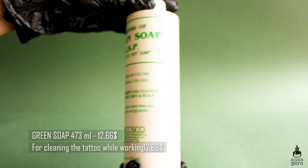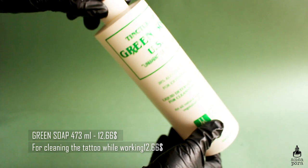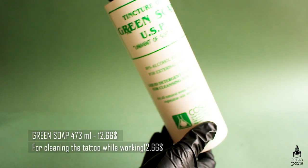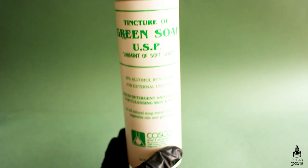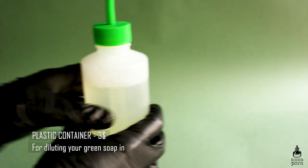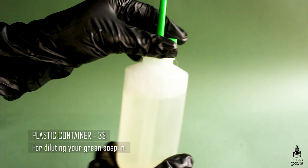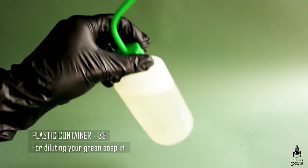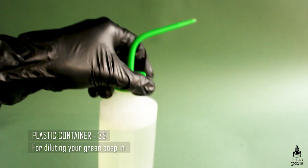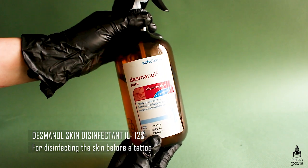For disinfection you will need some green soap. This green soap can be diluted with distilled water and it lasts quite a bit — I got the 473 milliliter one and I'm only halfway through it. You just need to dilute it with five parts water. I keep it in a plastic container, and I do recommend you buy a couple of those — they are easy to clean and very useful for cleaning the tattoo while you're working.